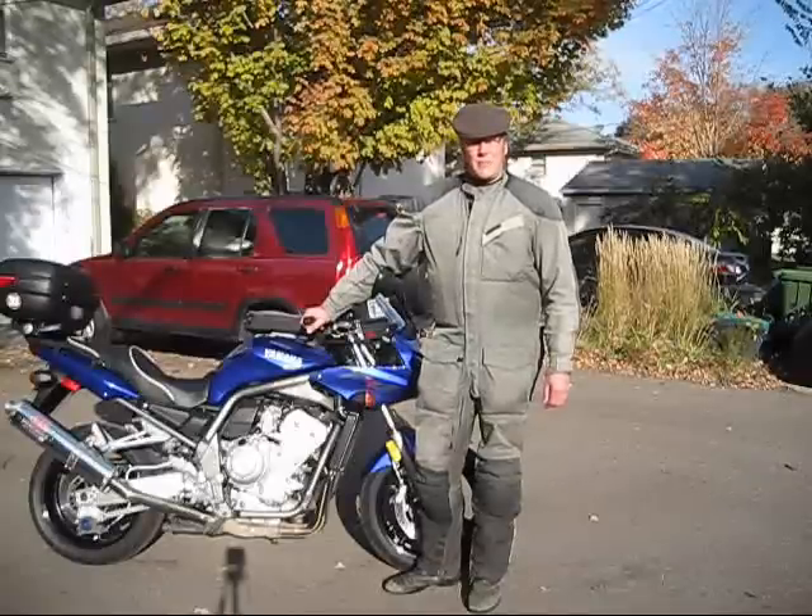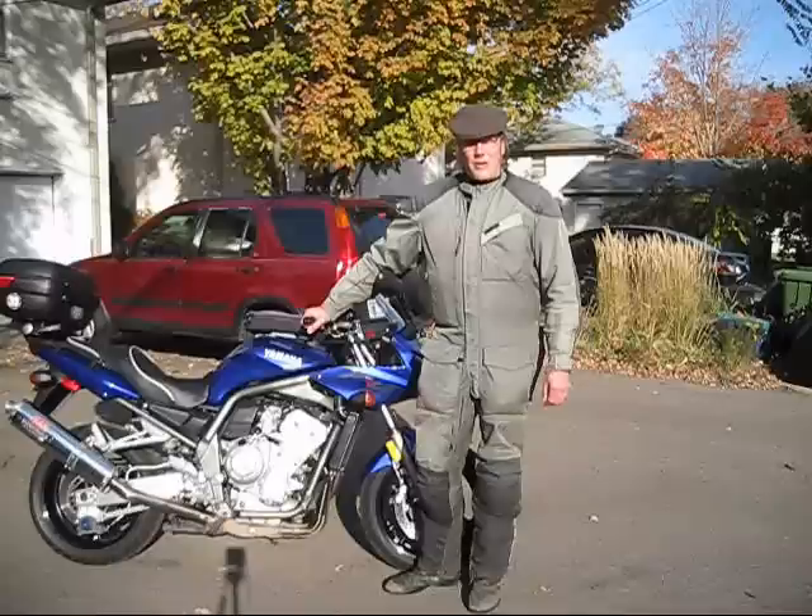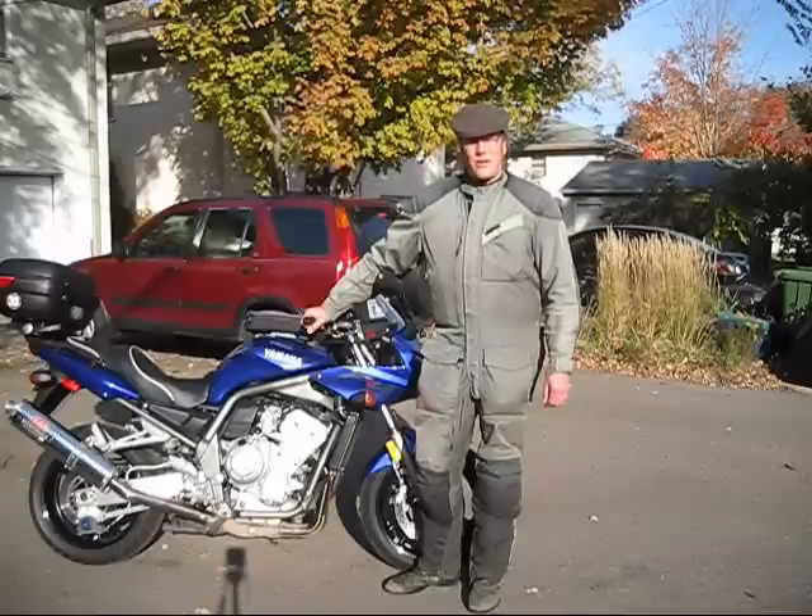Hi, I'm Paul Ashman with Manic Salamander. Today I'm going to show you how to install a screw-in style throttle lock.